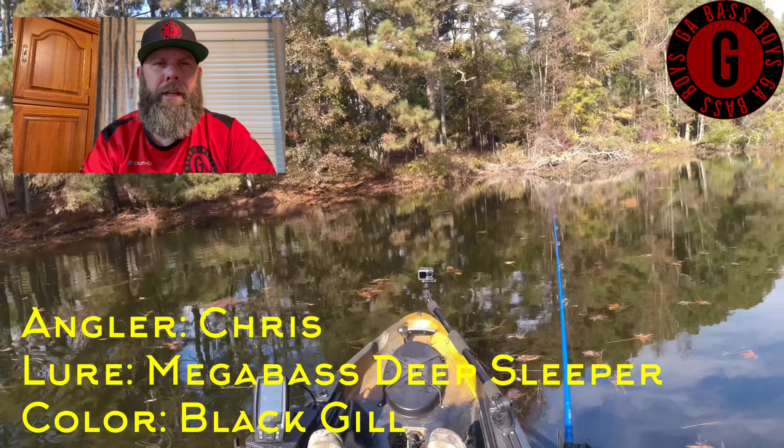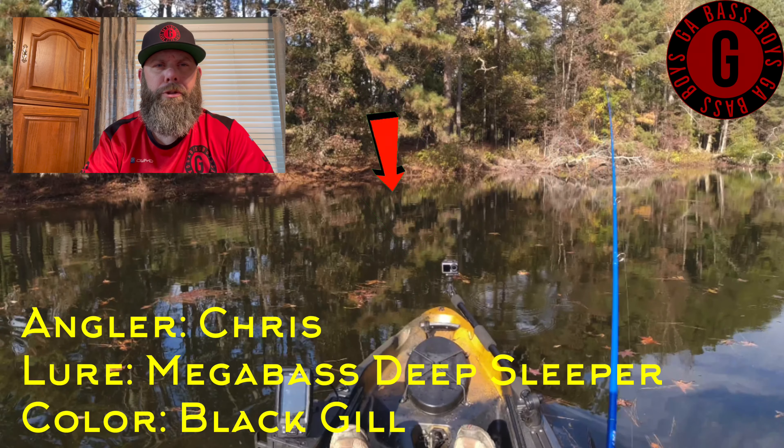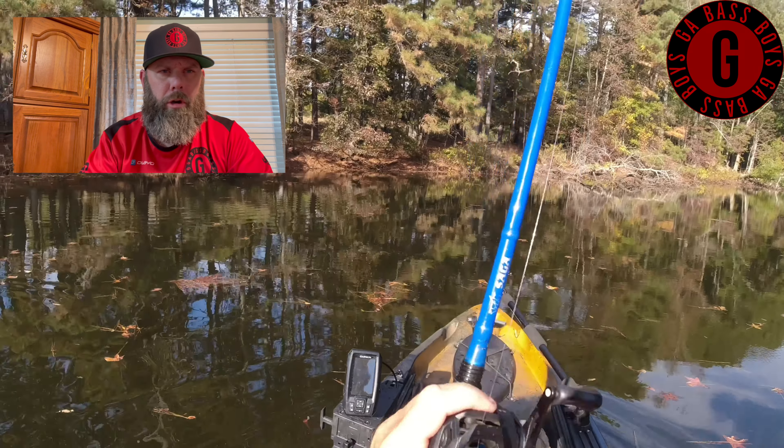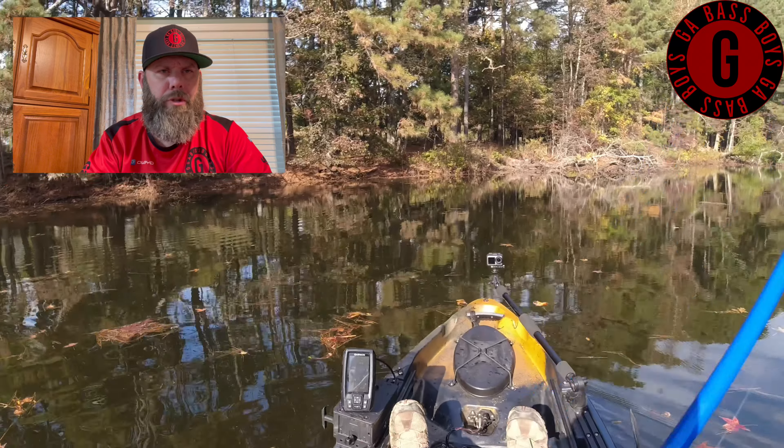So I'm using the sleeper gale again. I want to throw it as close to the bank and close to the structure as I can, but I also want to throw as far as I can to cover as much water as I can.